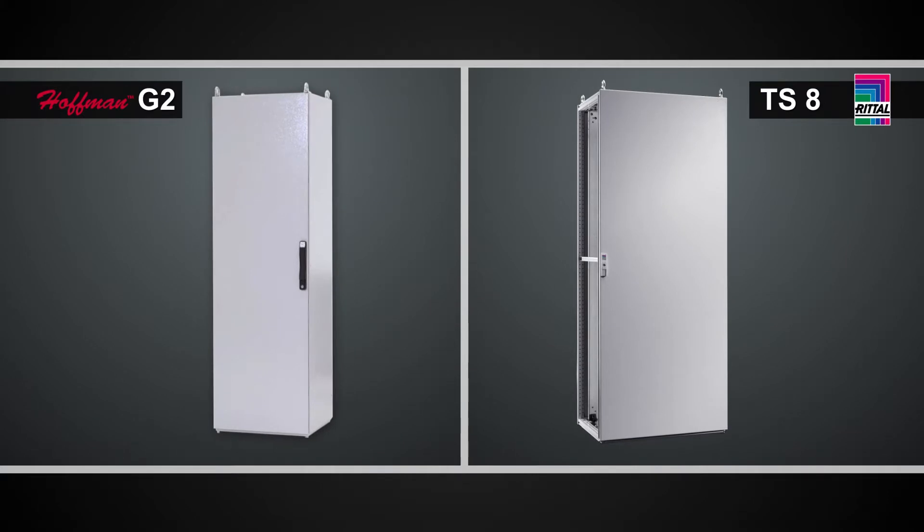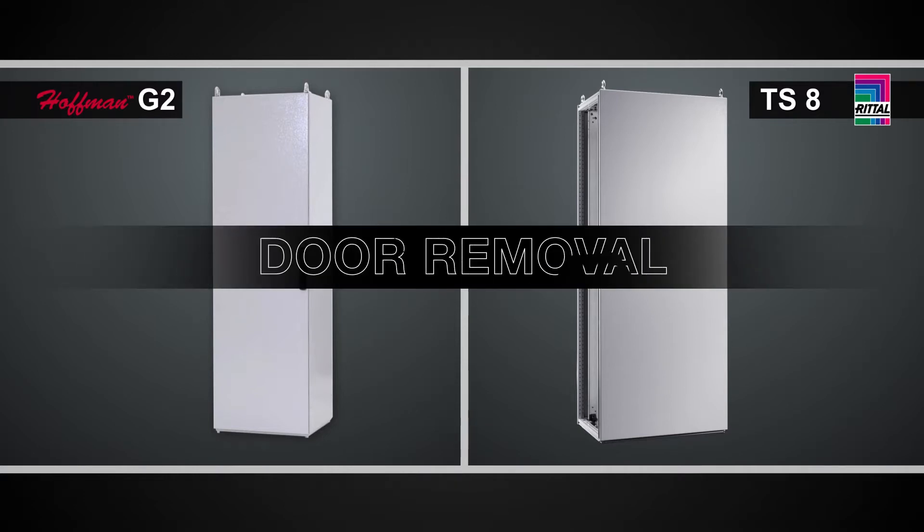The convention in Europe is a right-hand hinge door on the Rittal TS-8, and there are many reasons why somebody may want to remove the door — one, just to make it very easy to work in the cabinet, and another reason might be to put cutouts and holes in the door for controls like push buttons or HMIs.